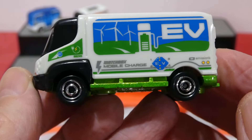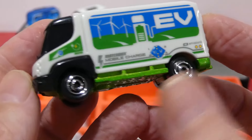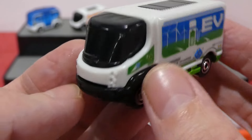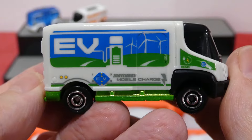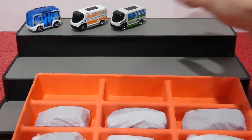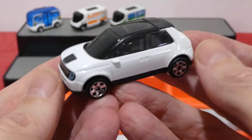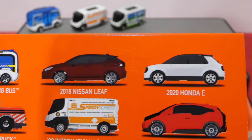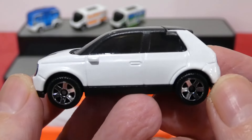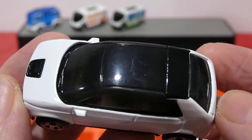Next up we have the same vehicle with a different livery — once again the 2009 International E-Star. This one has an EV charging livery along the side, a mobile charge plastic white top piece, and a green base. Same hubcap wheels. I do like the wind farm and electric charge design of this one. Let me know what you guys think of this pairing — I quite like how they included two different designs.